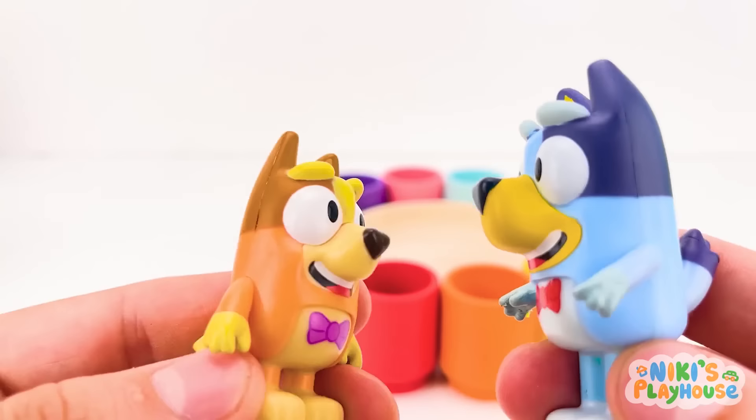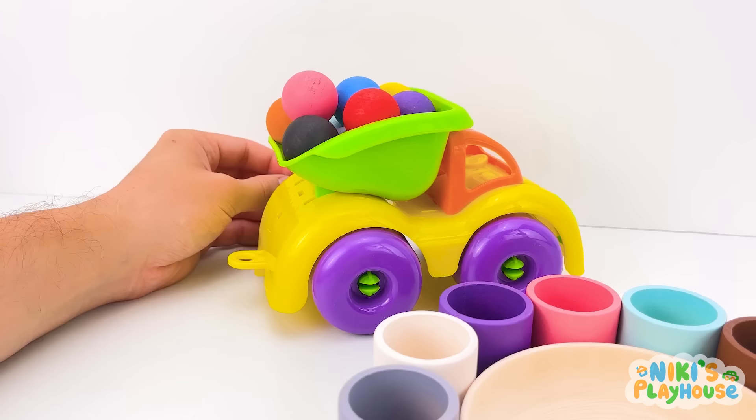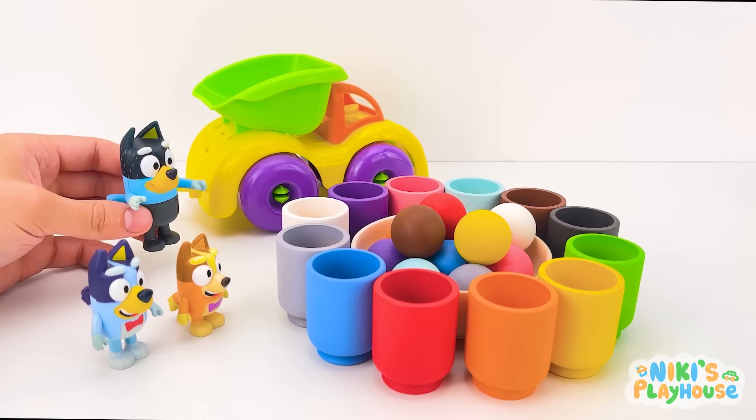Wow, Bluey! What's this? I don't know! Let's go take a closer look! Look, Bluey! Someone's coming! Hi kids! I've got you a magic colour game to play! Cool! But how do we play? Choose a colour ball and drop it in the same coloured cup! Okay? That's right! We can learn all the colours!